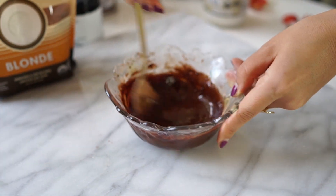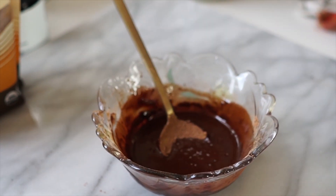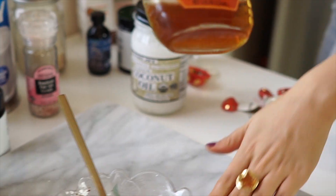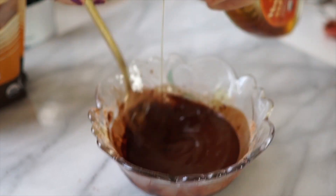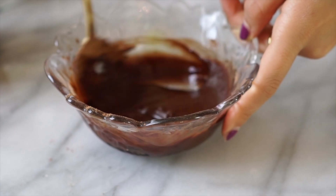A little bit of salt and my favorite vanilla extract. And I also use a little bit of my maple and agave mix from Trader Joe's — I love that stuff. You can definitely use honey instead, whatever sweetener you prefer, or you don't have to at all.